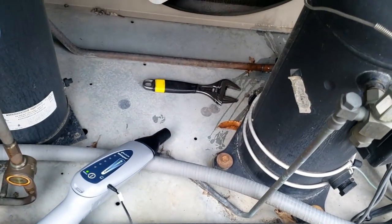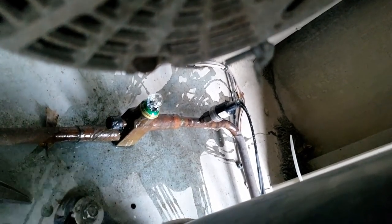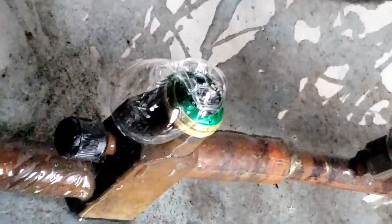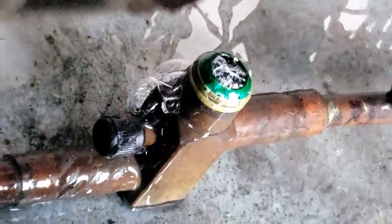Looks like somebody half-baked a repair there. Let's take a squirt here and see what we've got. Wow — look at that, that seal is toasted. She is jacked to the max. You have an option: you can either cut it out or you can tighten the cap up. The seal in that brass piece in between there is obviously shot.